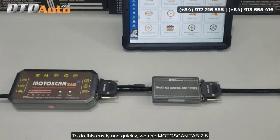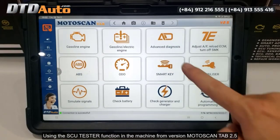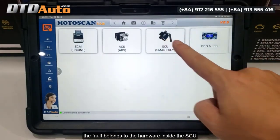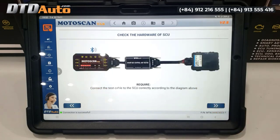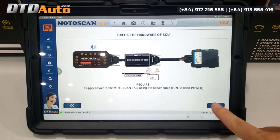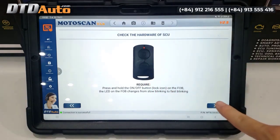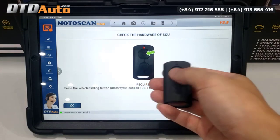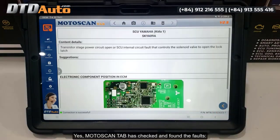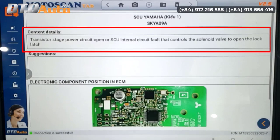To do this easily and quickly, we use Motoscan Tab 2.5 with the SCU tester function. Motoscan Tab has checked and found the fault: transistor stage power circuit open, or SCU internal circuit fault that controls the solenoid valve to open the lock latch.